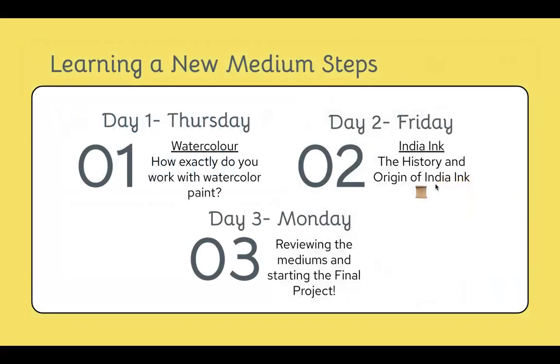Thursday we talked about watercolor, then Friday we talked about India inks, and then today, Monday, we are talking about the final project. This video is posted on Monday, so that's why I'm referring to it as Monday.